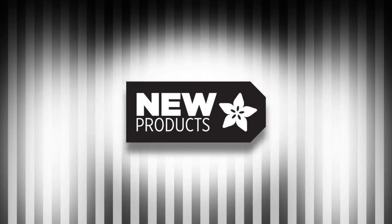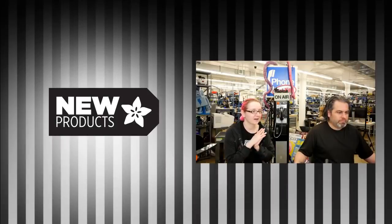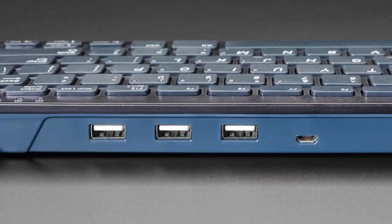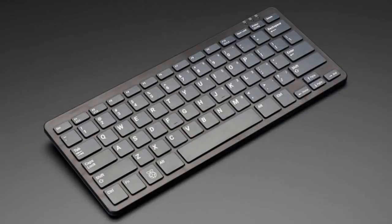All right, it's new time. First up, there's this really sweet keyboard hub from Raspberry Pi Foundation. This is the official Raspberry Pi keyboard.